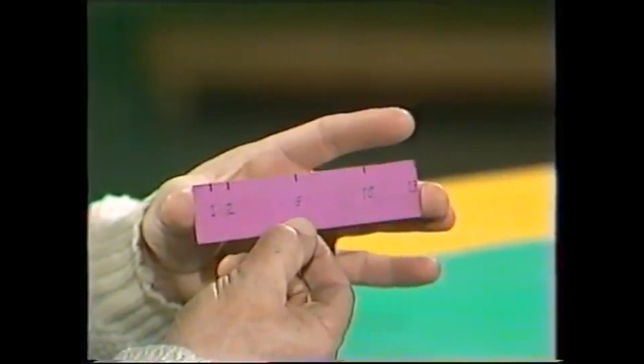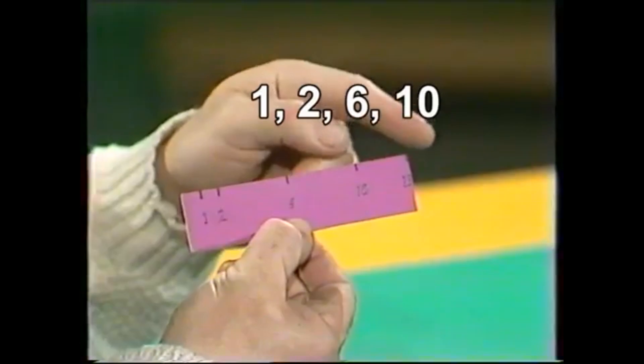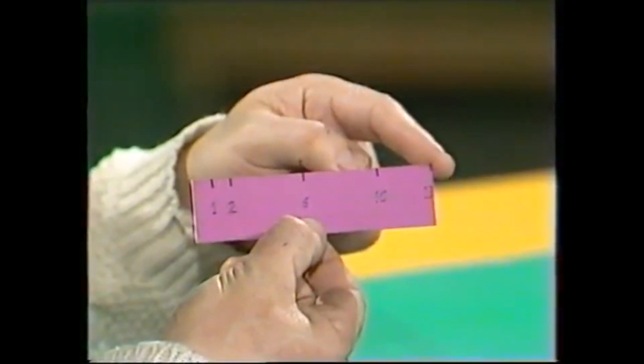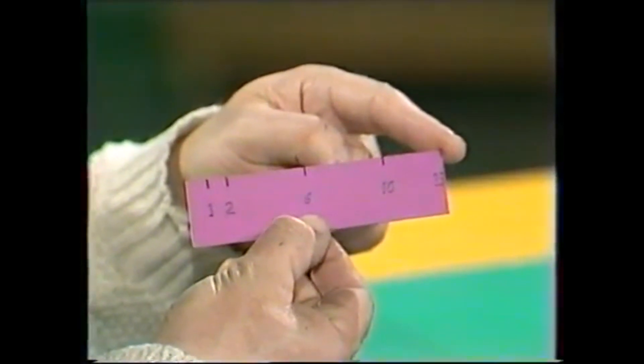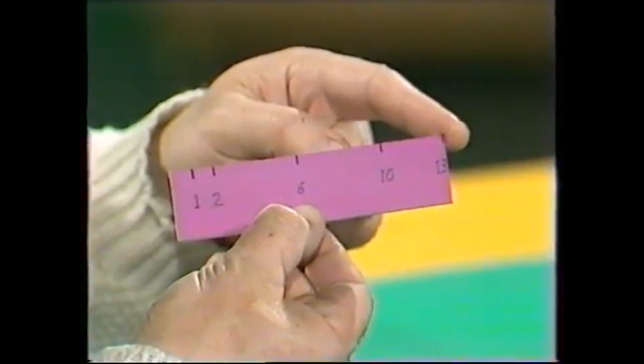This one is a centimetre ruler, but it's only got certain numbers on it: 1, 2, 6, 10, and 13. And yet that's really all you need. With that ruler, to the nearest centimetre anyway, you can measure any number of centimetres you like.